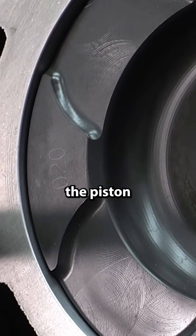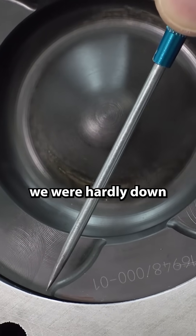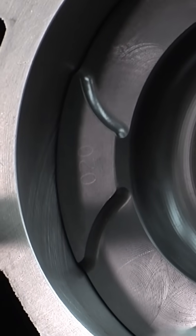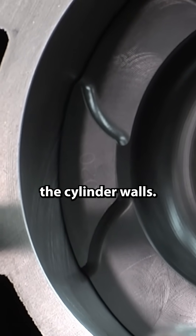You see how quickly the piston accelerates down the bore. At 20 after, we were hardly down the bore at all — we're still injecting in the cup. At 30 after, we're quite a ways down. Let's go to 40 after. See what's going on here? Now we're spraying the cylinder walls.